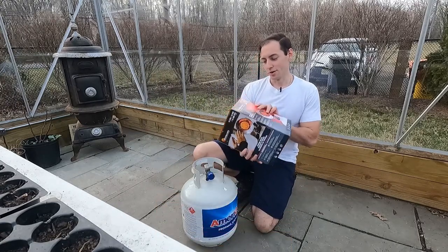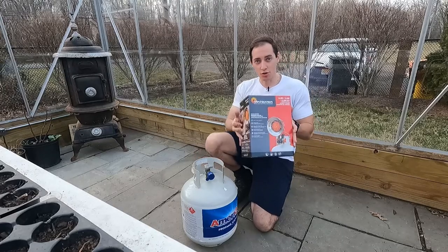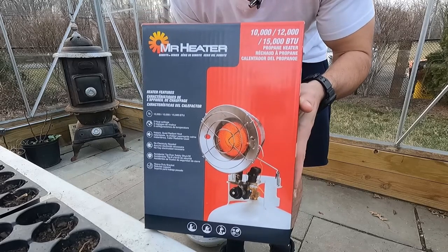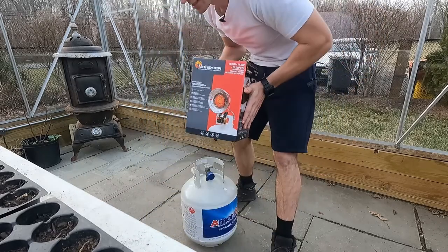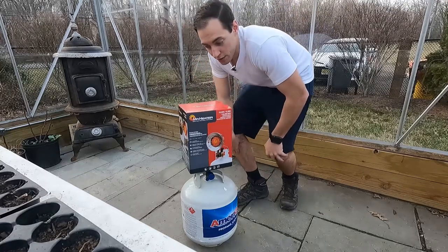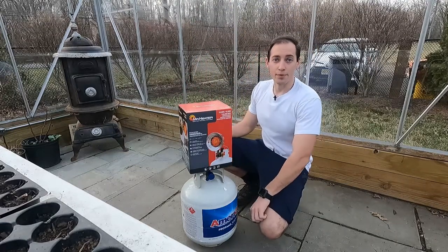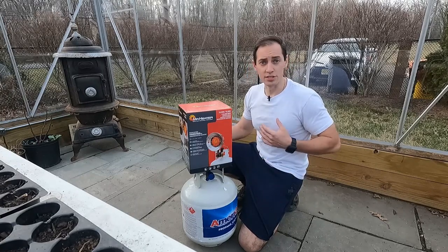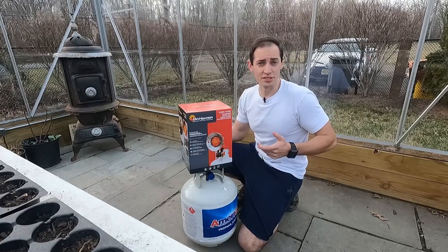What we have here is called the Mr. Heater propane heater. What this is, basically, is a simple coil heater. It uses flame and it burns propane. What I'm going to be using it for is to heat my greenhouse during the growing season here in New Jersey.